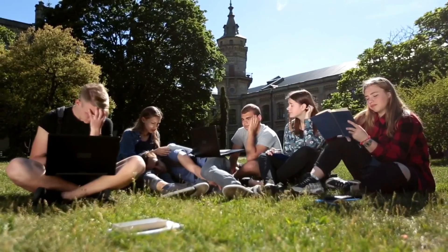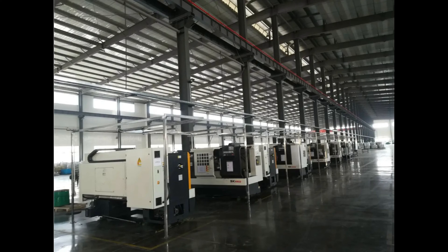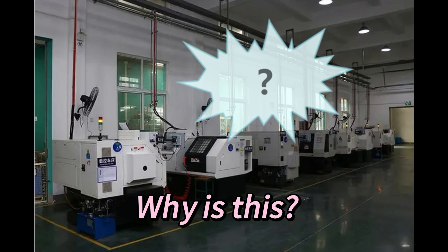Oftentimes I visit a university or a vocational school and see big industrial machine tools sitting on a shop floor, completely unused. This is a classic example of purchasing the wrong piece of equipment for teaching purposes.